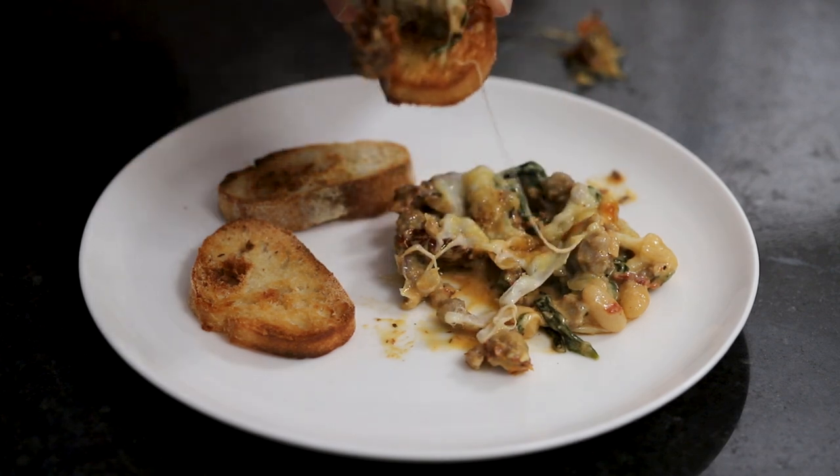Spinach, cheese — that is molten lava. Because this may be a roof-of-the-mouth burner.